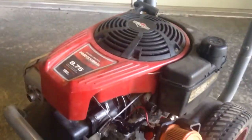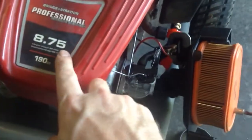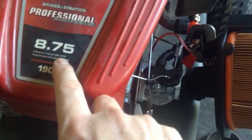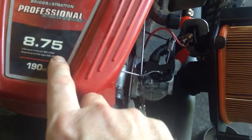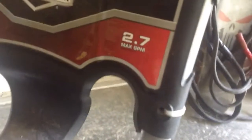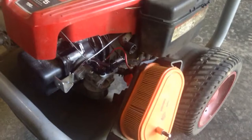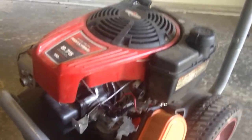Hey, what's up? I'll show you how I fixed this Briggs and Stratton pressure washer — professional engine series, eight and three quarter foot pounds torque per SAE J1940, 3000 PSI max, 2.7 maximum gallons per minute. This one had to have the carburetor replaced; the old one was in such awful shape it couldn't be fixed.